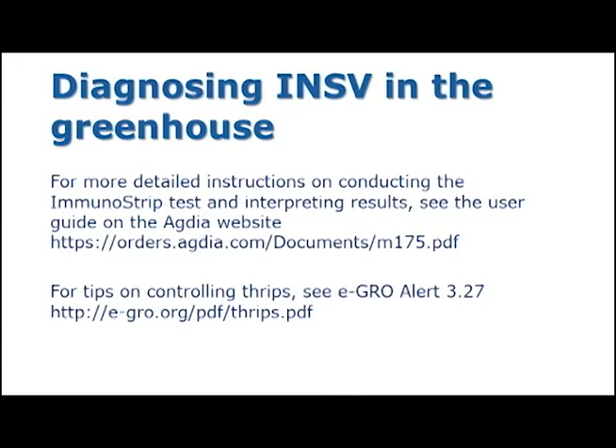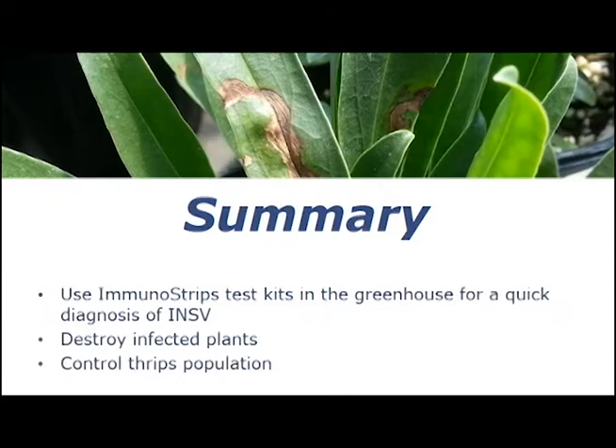For more detailed instructions on how to use this test, you can see the user guide on the Agdia website. You can also find more tips on how to control thrips on the IGRO Alert Volume 3 Issue 27. In summary, these immunostrip test kits can be a useful tool for diagnosing INSV in your greenhouse. If your plants test positive for INSV, it is important that you destroy them right away and monitor your thrips population in order to prevent any further spread of the disease.